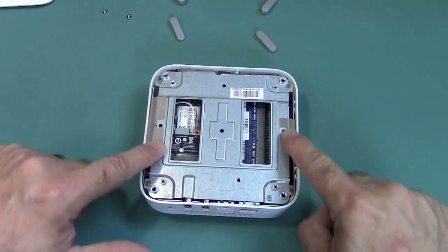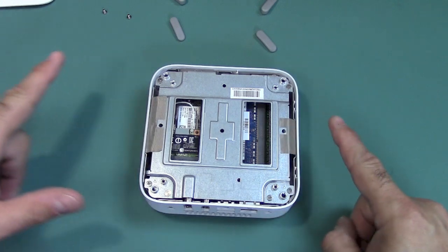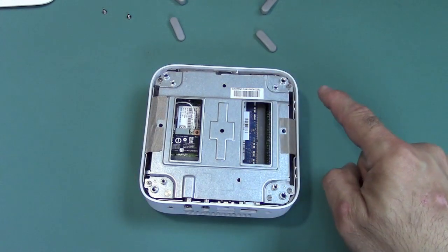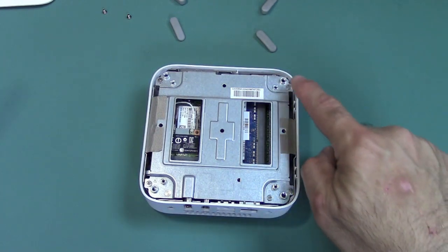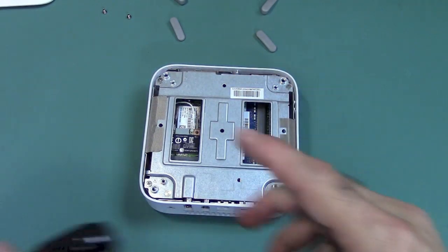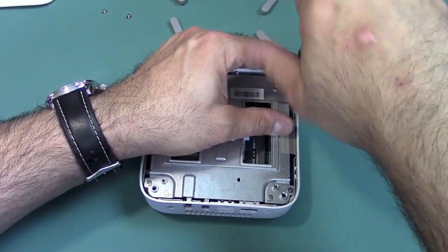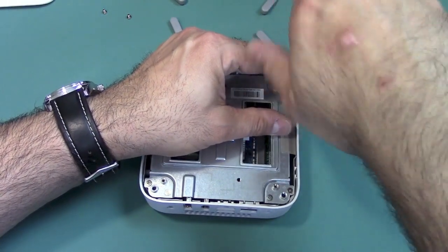Next we have this metal plate. If you notice, there are two conductive adhesive strips here and we're going to have to remove one of them. But before we do that, we need to remove five screws — one here, here, here, and two down in this corner. All of these screws are the same size, so you don't need to keep track of which one went into which hole.